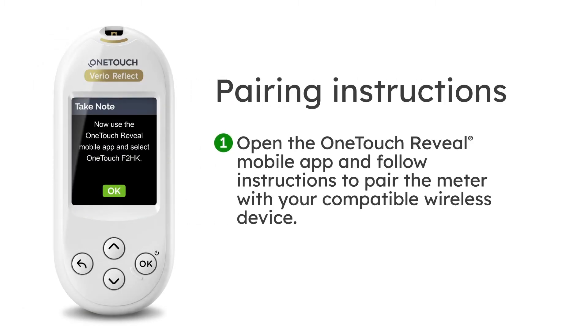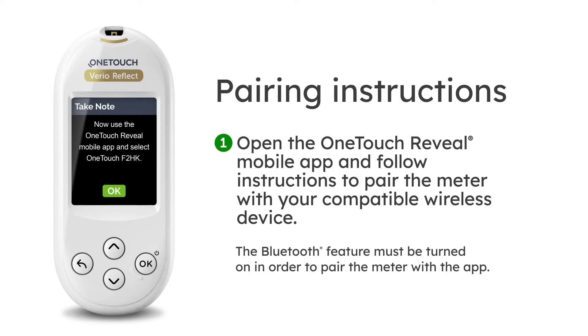Pairing Instructions. Step 1: Open the OneTouchReveal mobile app and follow instructions to pair the meter with your compatible wireless device. The Bluetooth feature must be turned on in order to pair the meter with the app.